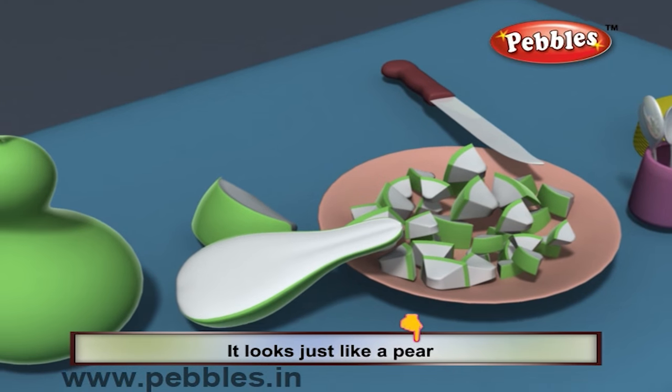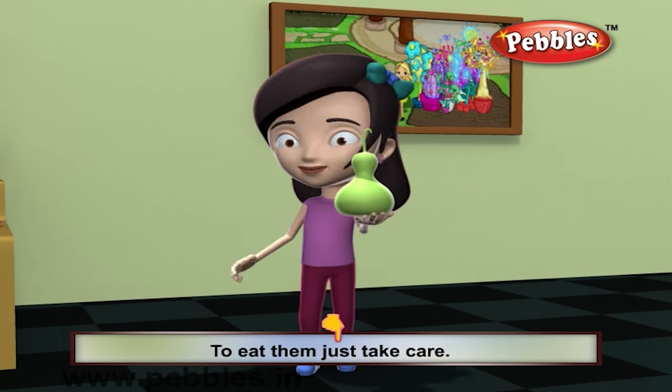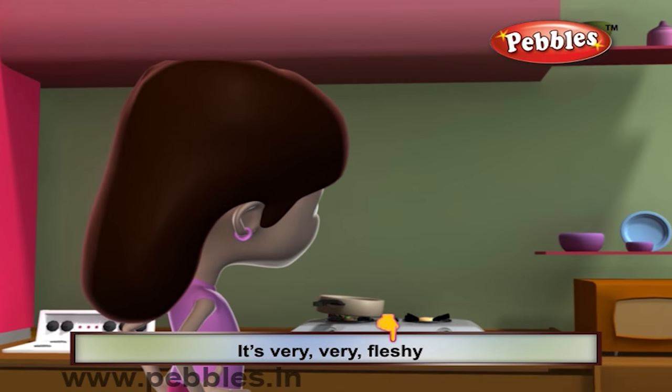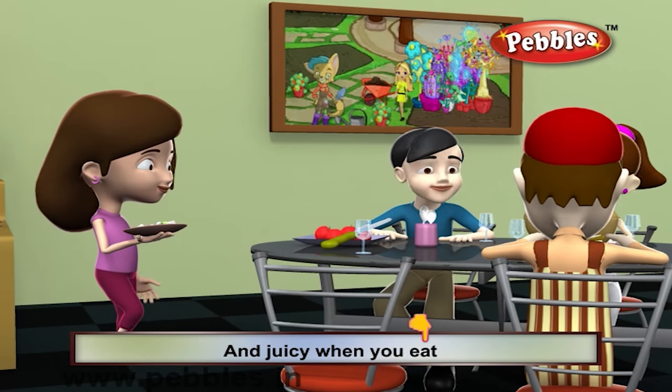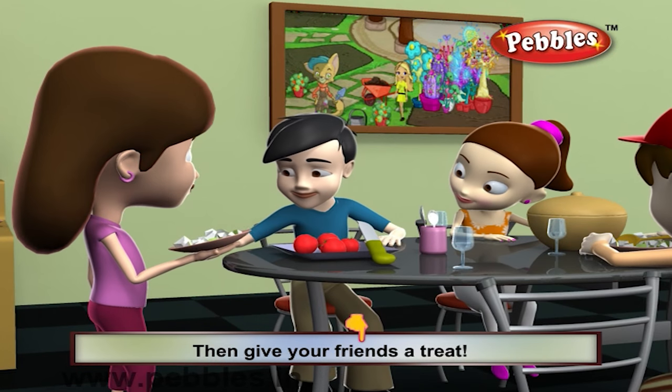It tastes like a pear. If you want some good help to eat, then just take care. It's very, very fleshy and juicy when you eat. You must surely try them, then give your friends a treat.